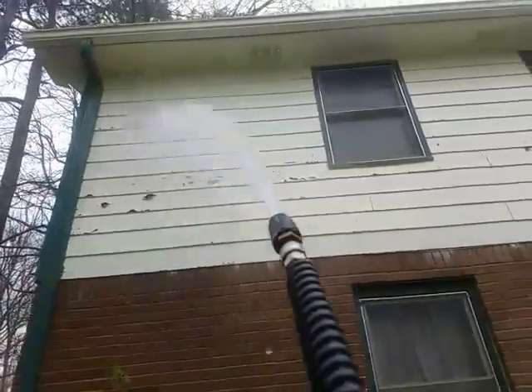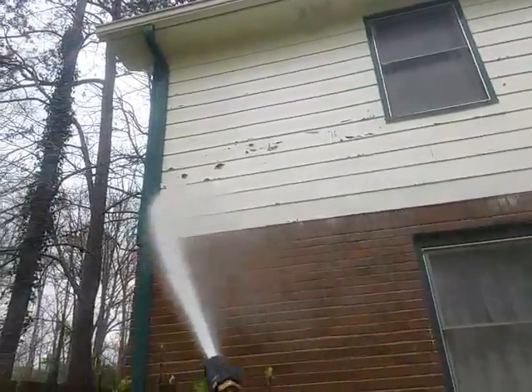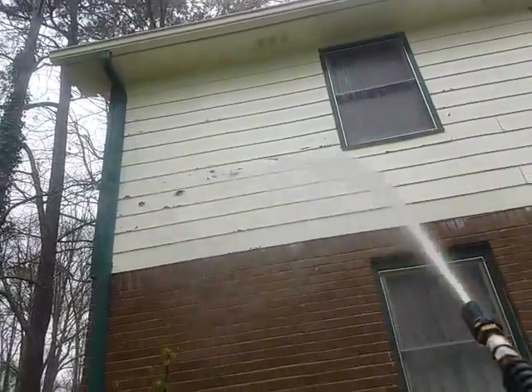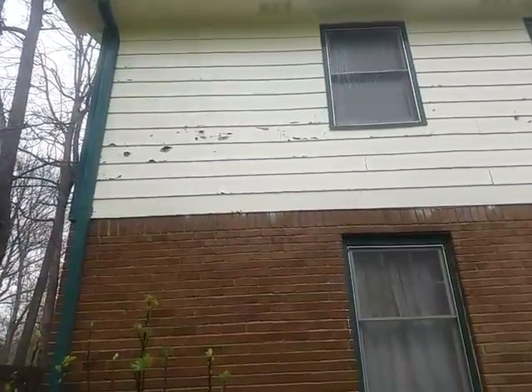We're not disturbing the flaky paint, not at all. And this just shows you where we use chemicals to clean and not pressure. And again, this is Al Patterson, Patterson's Pressure Washing.